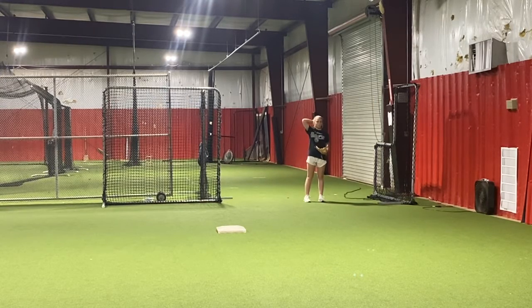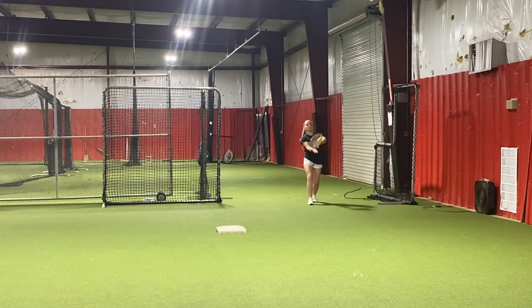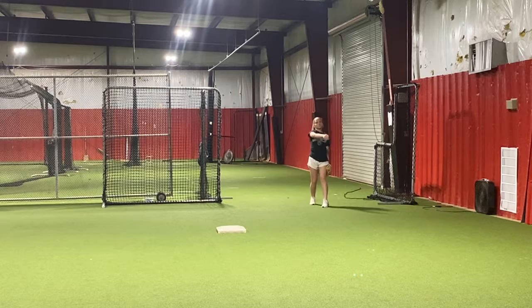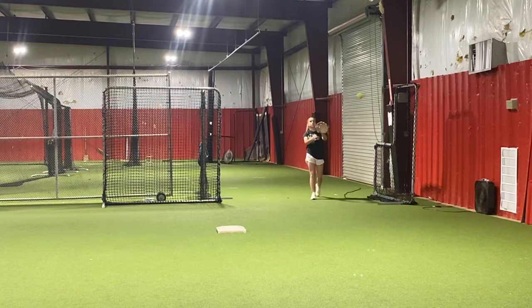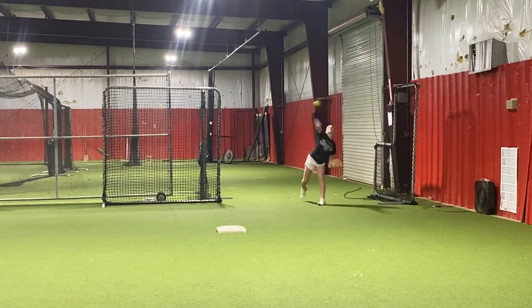All right. Slide, step, rotate. Keep your head, keep your hand down. I'd rather be way down here than up. So definitely no higher than your chin.